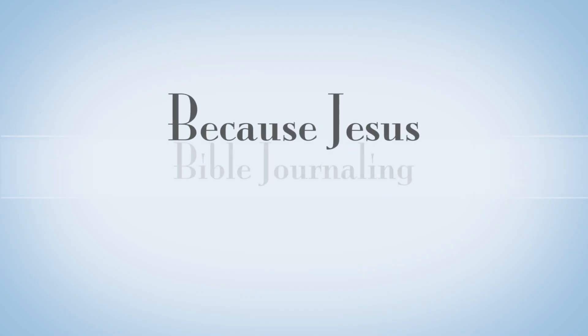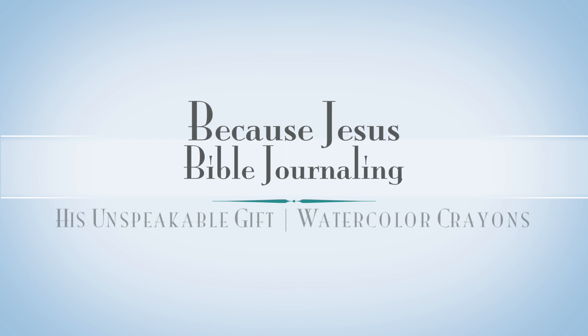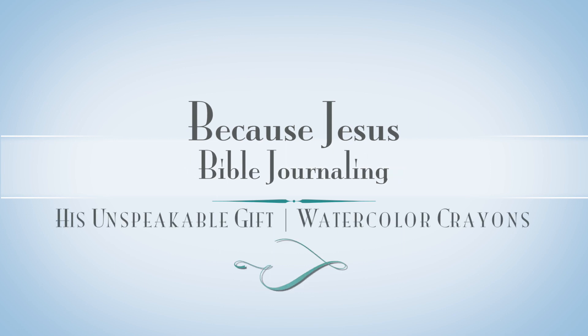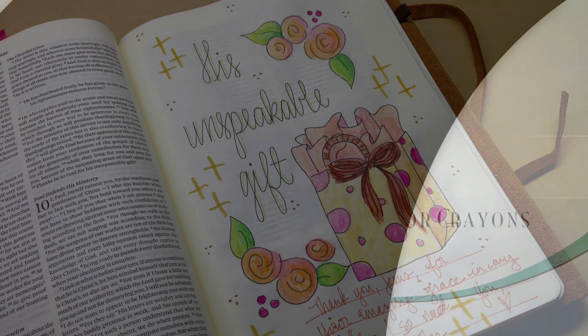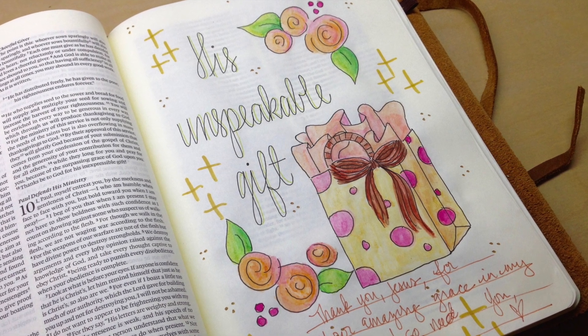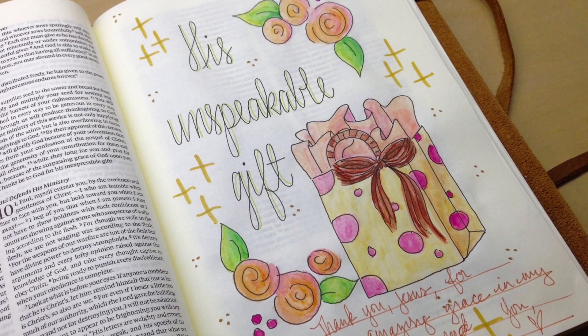Hey everyone, it's Monica. Welcome back to Because Jesus Bible Journaling. Today I'm sharing with you a Thanksgiving page, His Unspeakable Gift, and this is also going to be just a quick reminder of watercolor crayons and how I like to use them. Here's your first glimpse at the page — His Unspeakable Gift — referring to the grace that we receive through Jesus Christ.